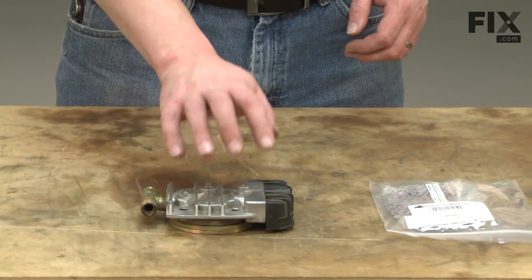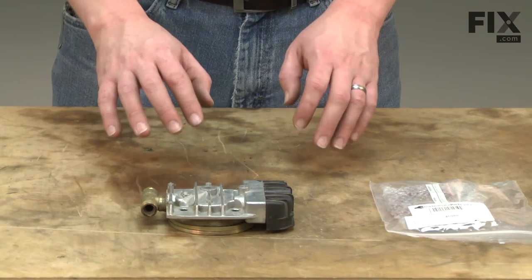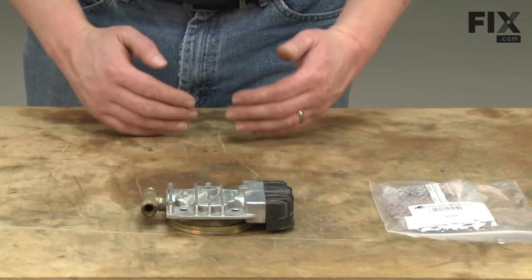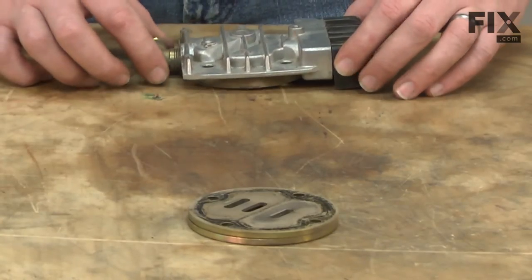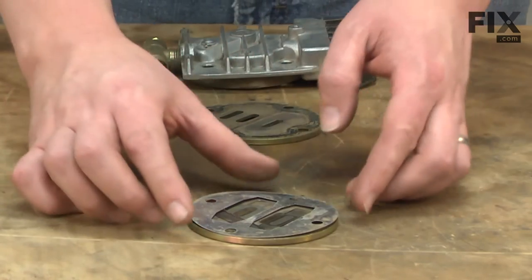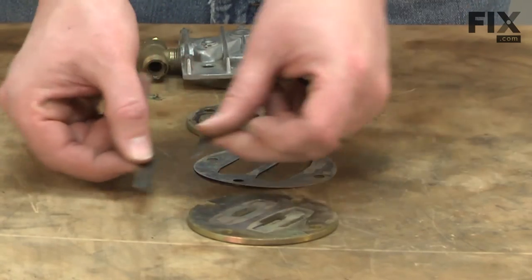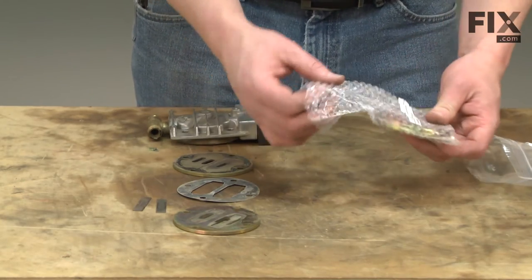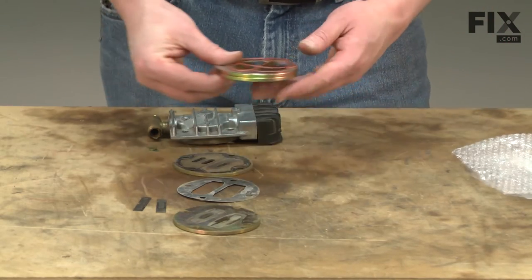With the valve plates removed, now we can begin rebuilding this assembly. I want to be careful to keep everything in the exact order it came off the compressor so we can get it reassembled correctly. I'm going to place the parts back in the exact order they came off the pump. Here I have the head, one of the valve plates, the shim, the valve reeds, and the lower valve plate. Here's our new valve plate kit. I want to take all the parts out and arrange them in the same order as the pieces we took off our old pump.